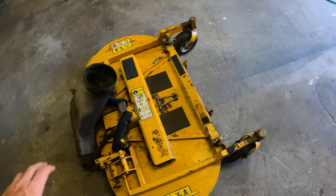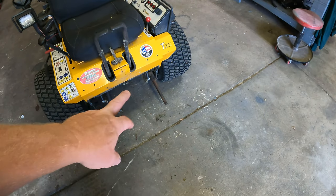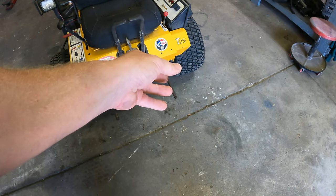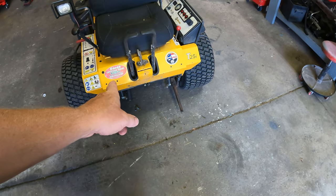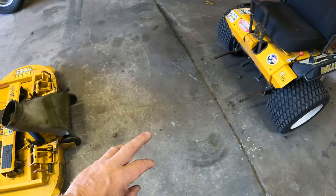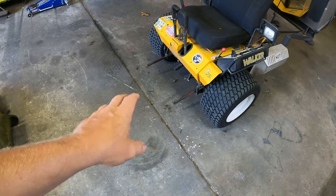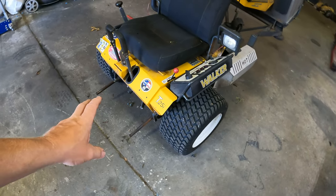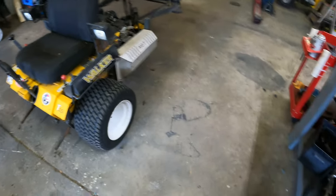Now that the deck is off, I'm doing a visual inspection underneath to check all the hydro linkages — looking for anything broken, missing, or bent. The owner mentioned he went into a ditch or hit something, and it's never worked properly since, so I'm expecting to see some damage under there.